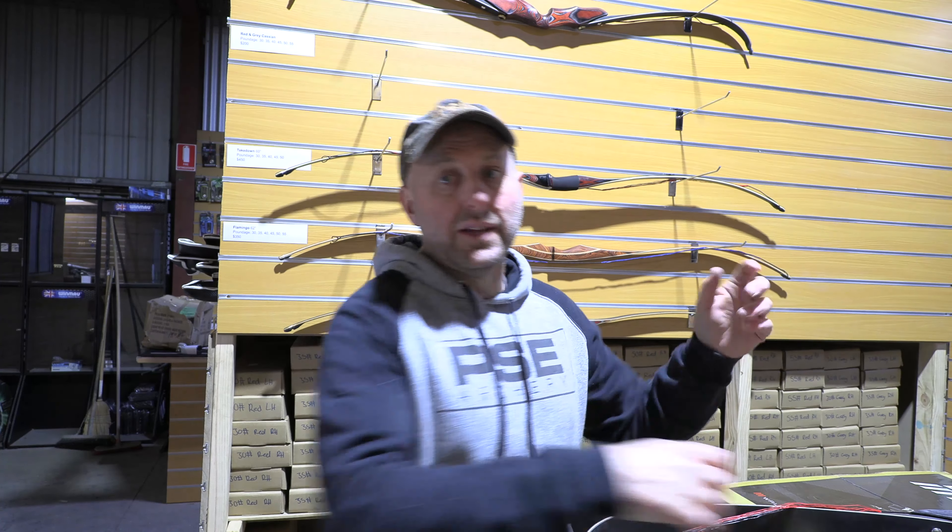Still, a very nice price point. The limbs look quite nicely finished — there are no rough edges. It's quite nice. I think these are just new out, so you might see them branded under a few other names this year. But for $200, fantastic value.